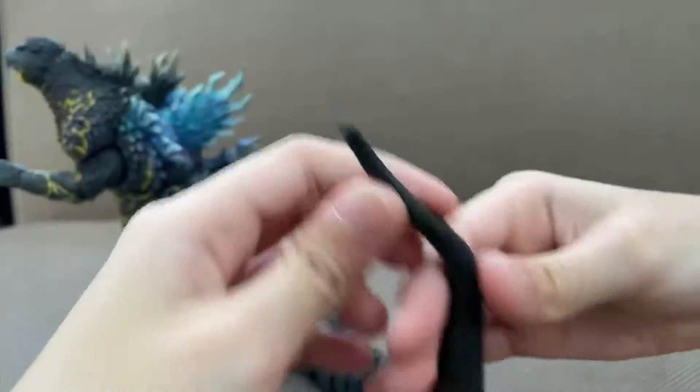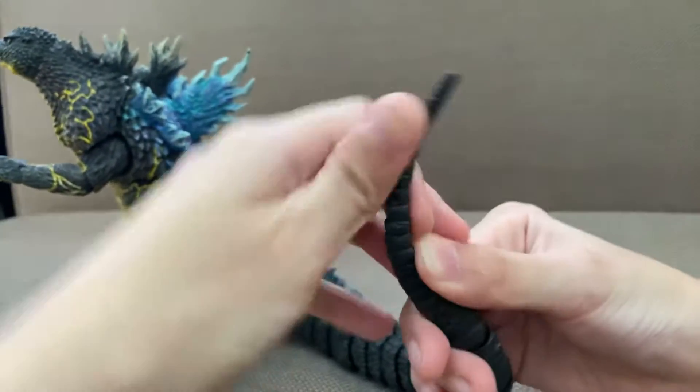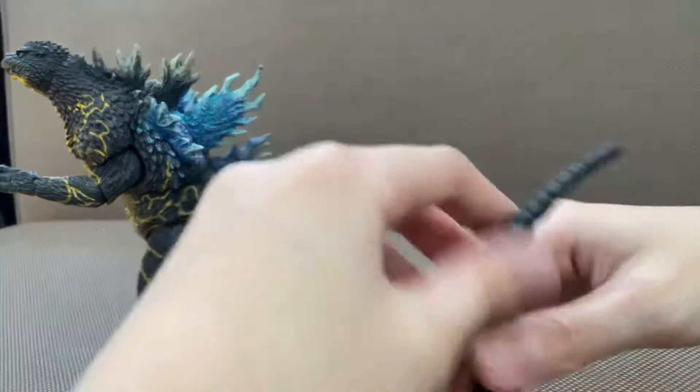This part of the tail has a rubber or plastic thing inside. There is no articulation here.